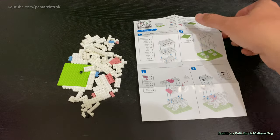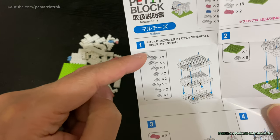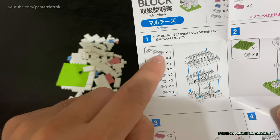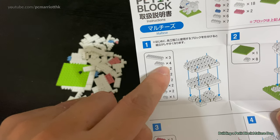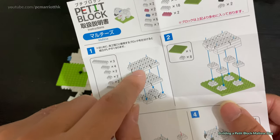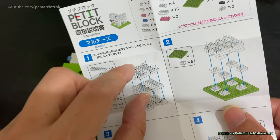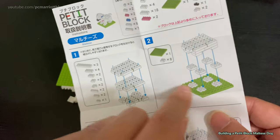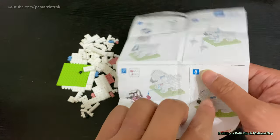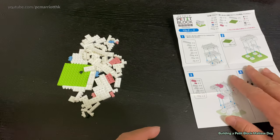Let's take a look. We'll look at the first part and organize all the pieces. For example, we have the 8x2 and the 4x2 and the 3x2 and so forth. We're gonna collect all of these and build this — that's gonna be the base of the dog. We'll just follow all the instructions and get cracking.